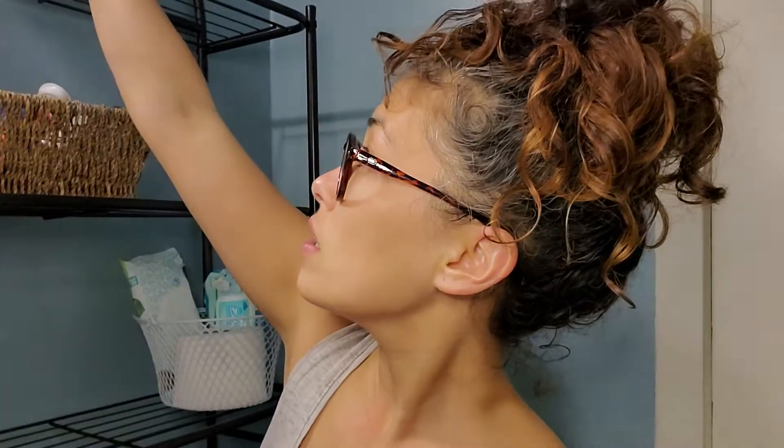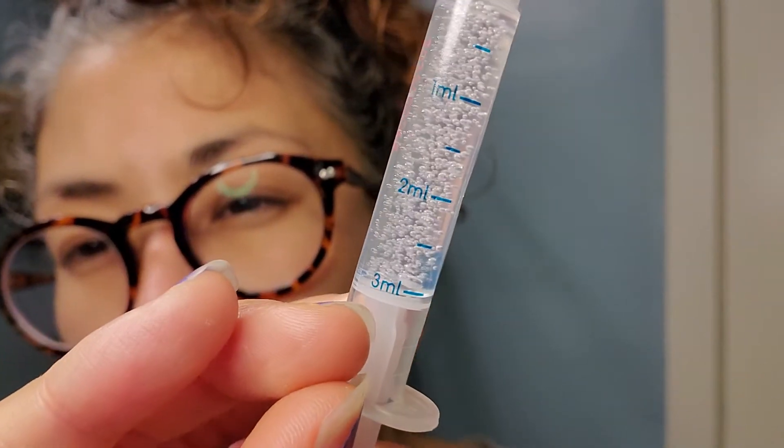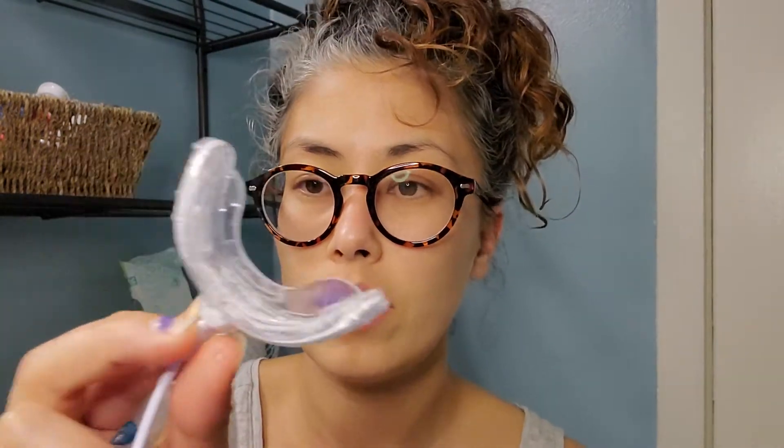It has three syringes in it, and these are three milliliters. You use 0.5 on each piece of this little piece.